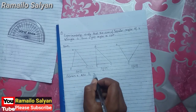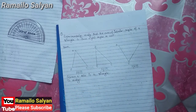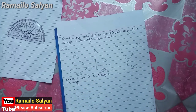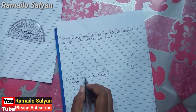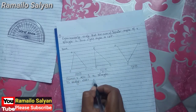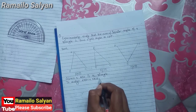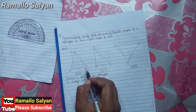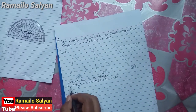Given: triangle ABC is our triangle. To verify: the sum of interior angles of a triangle is two right angles or 180 degrees. The interior angles are angle ABC, angle ACB, and angle BAC. So angle ABC plus angle ACB plus angle BAC equals 180 degrees.